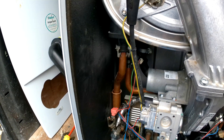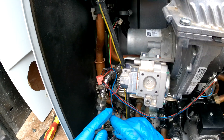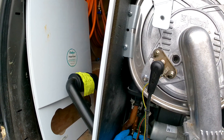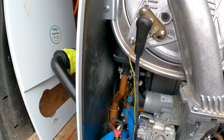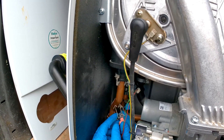Same thing — wiggle it off. Old one out, new one in, put it back on, and then we are just going to clip it back on. Putting the blue on the return and the red on the flow.